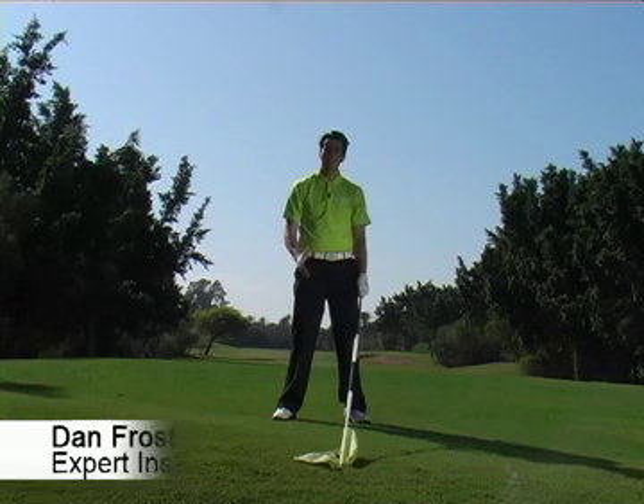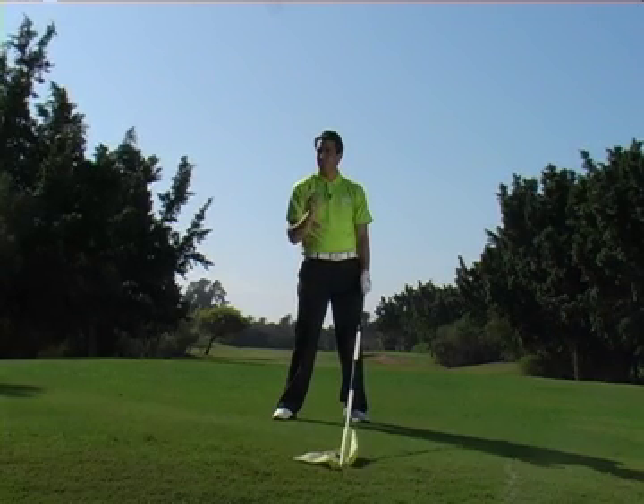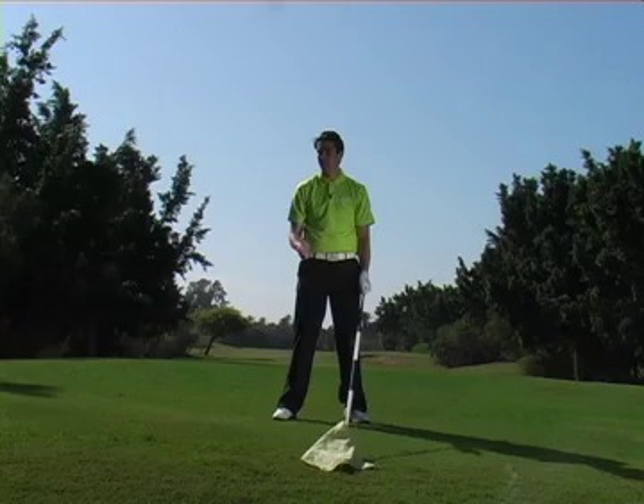Welcome to the beautiful Golf de Soleil Resort, Agadir. I'm going to give you a couple of tips that are not only going to improve your sequence but also your balance. This simple tip using a flag will encourage good athletic movement and great sequencing in the golf swing.